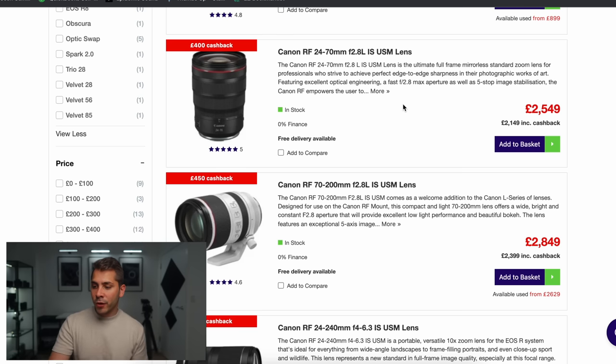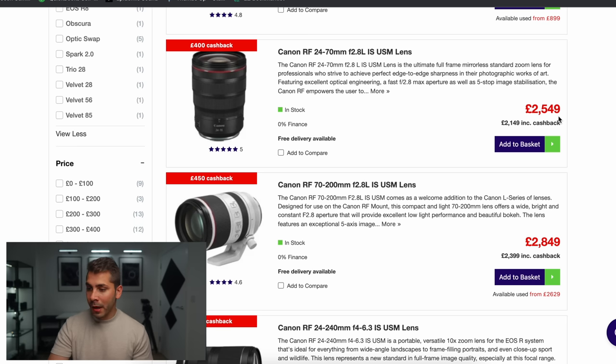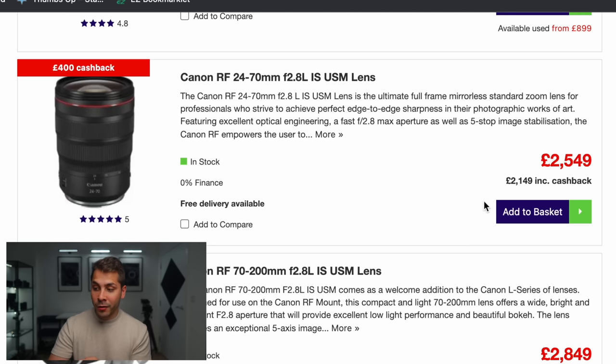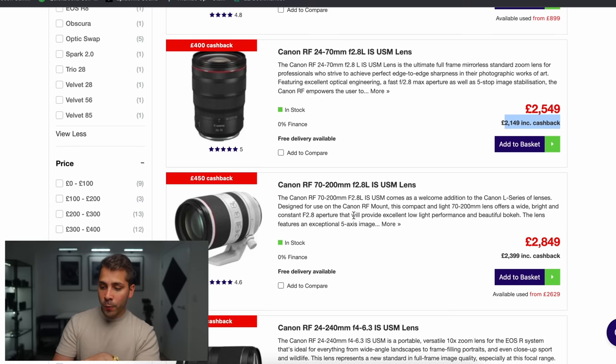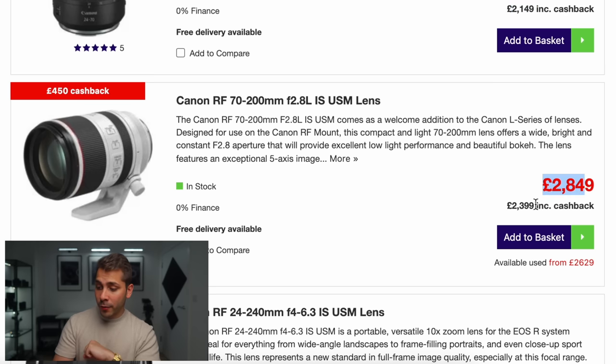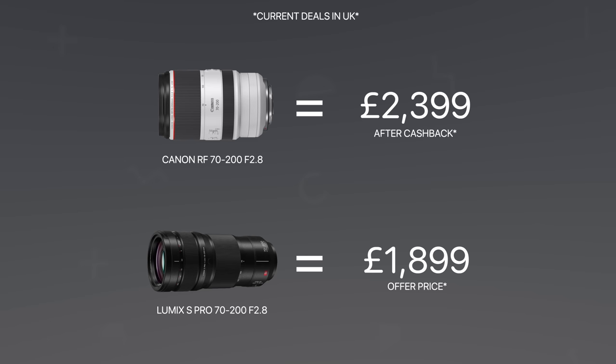The Canon RF 24-70mm F2.8 for the RF mount costs £2,549. Meanwhile, the Lumix S Pro 24-70mm F2.8 is £1,799. Then the Canon RF 70-200mm F2.8 is £2,849, but becomes £2,400 with cashback — which takes months to arrive and is just an annoying way to do cash off. The Lumix S Pro 70-200mm is £2,099. I know the RF version is lighter and smaller, but you're still saving £300 on the lens alone, not counting what you save on the camera body.